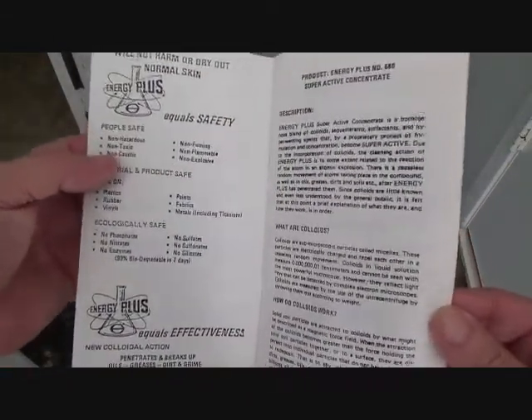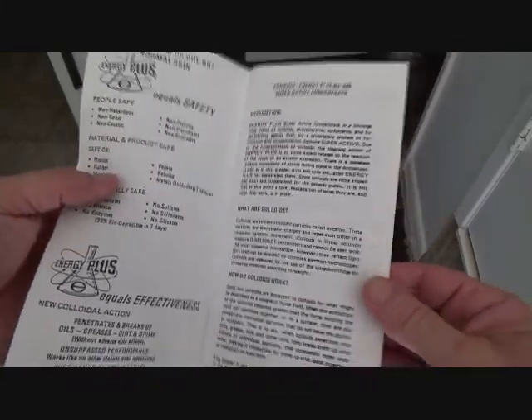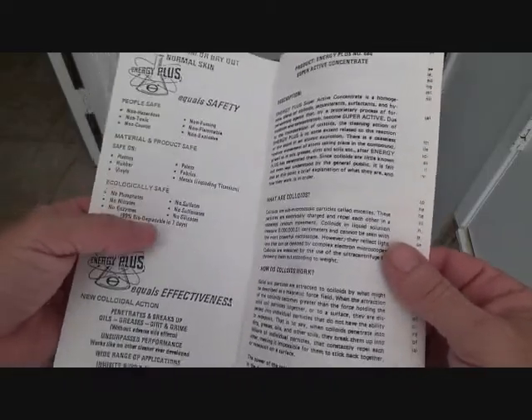It's non-hazardous, non-toxic, non-caustic, non-fuming, non-flammable, non-explosive, safe on plastics, rubber, vinyls, paints, fabrics, and metals.